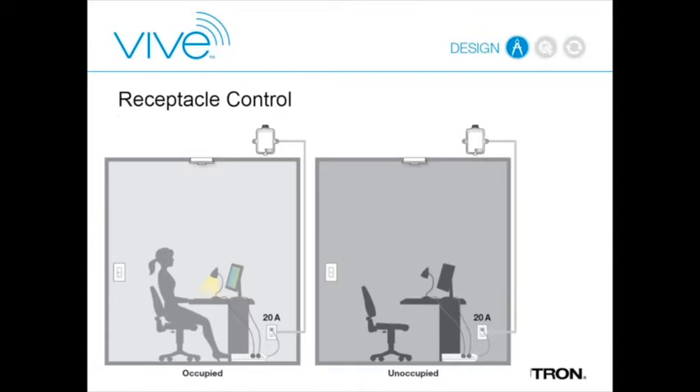We also have a receptacle controller. It's a J-box mounted wireless receiver. You interrupt the circuit at the start, and it's a 20-amp controller that switches 20 amps downstream of it.